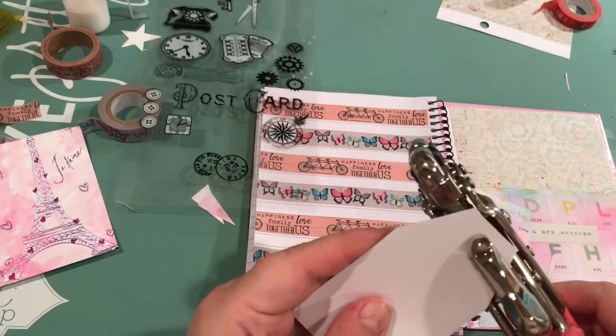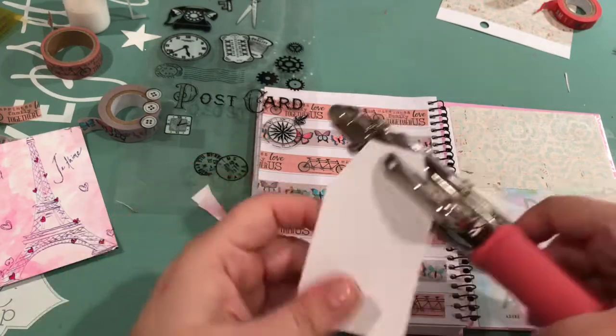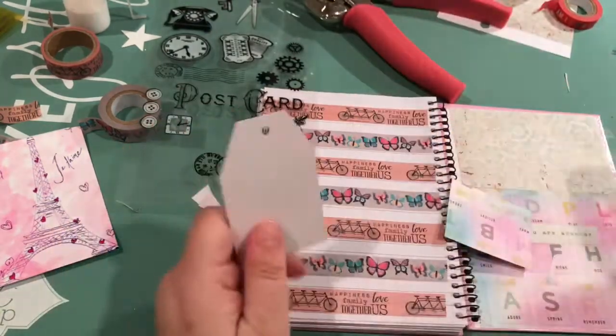Just punching a hole in this tag. There's my Crop-A-Dile.